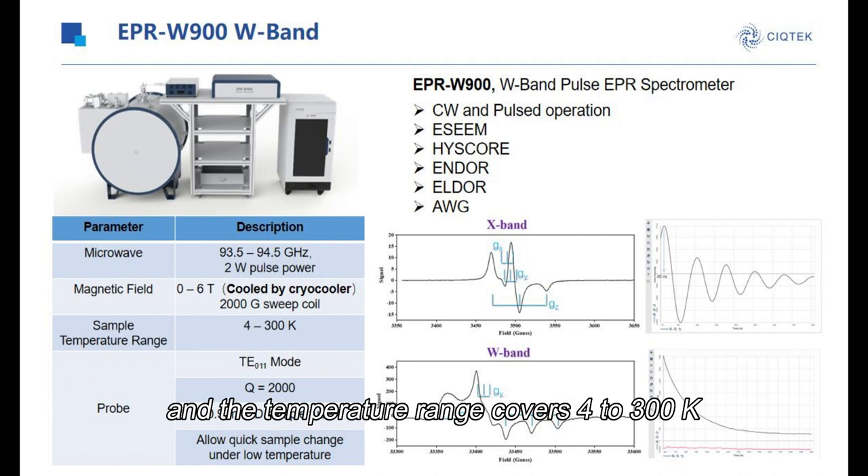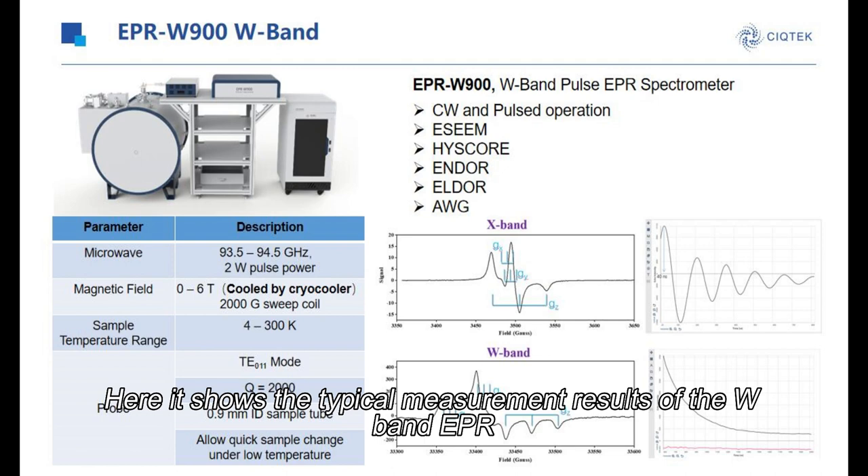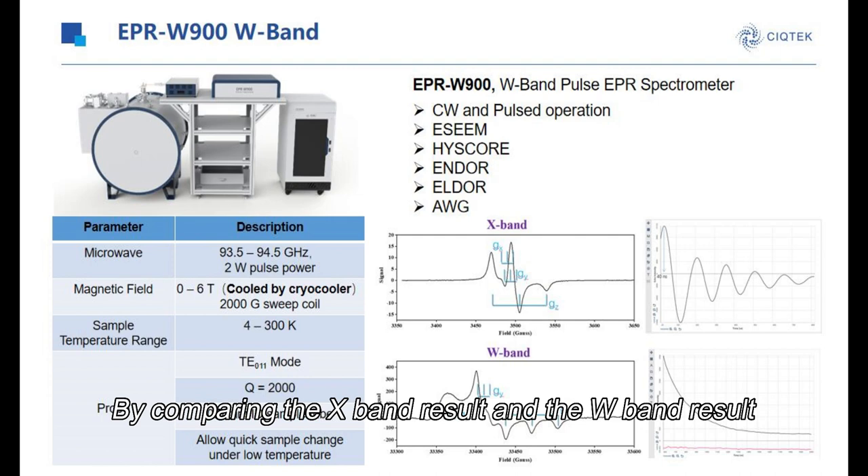Here shows the typical measurement results of the W-band EPR. By comparing the X-band results and the W-band results, we can see that the W-band measurement has a better g-factor resolution compared with the X-band.